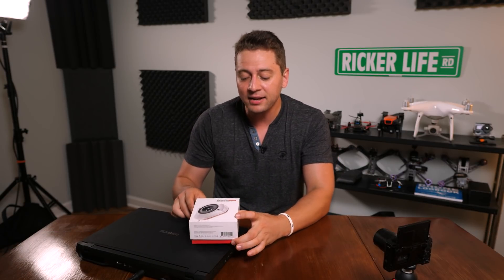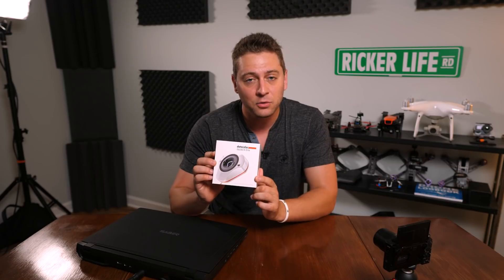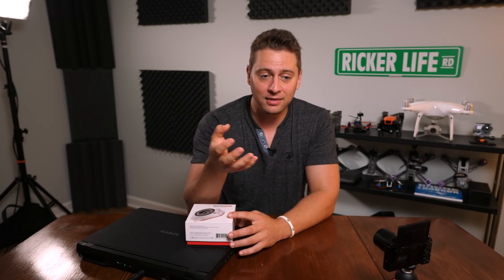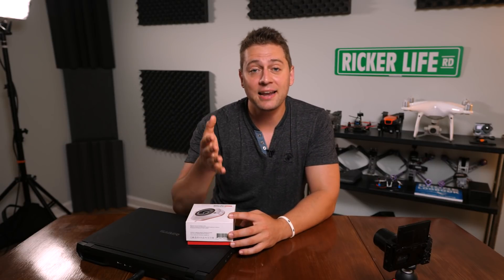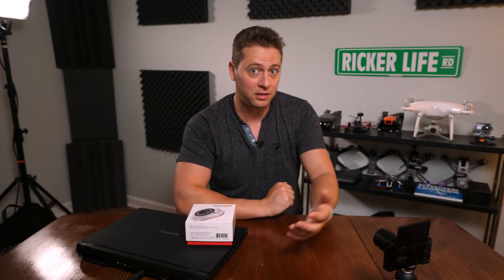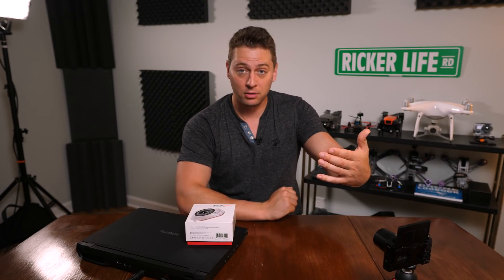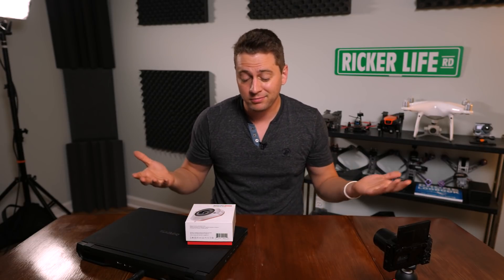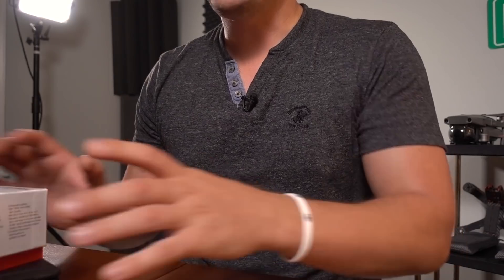There is a set color standard that if you want to get serious about making sure your colors look right, you've got to find it. A calibration tool like the Datacolor SpiderX Elite will help you out. It's important if you're editing a video project and you want to make sure that the colors you see on your computer are the same that the other person sees, and especially if you're a photographer who wants to make professional prints.